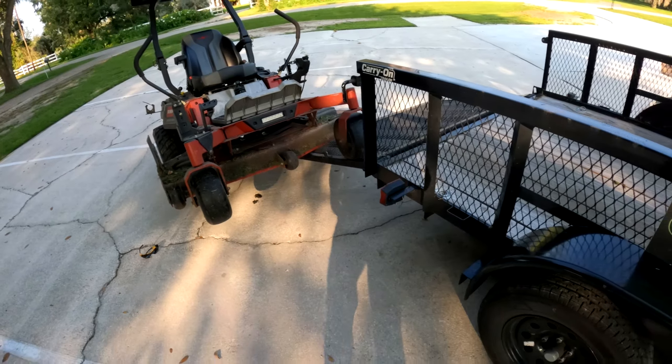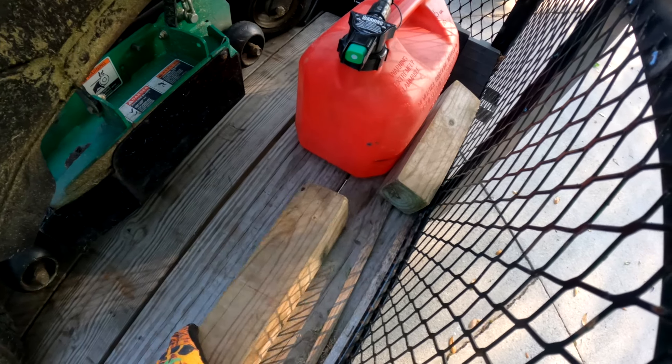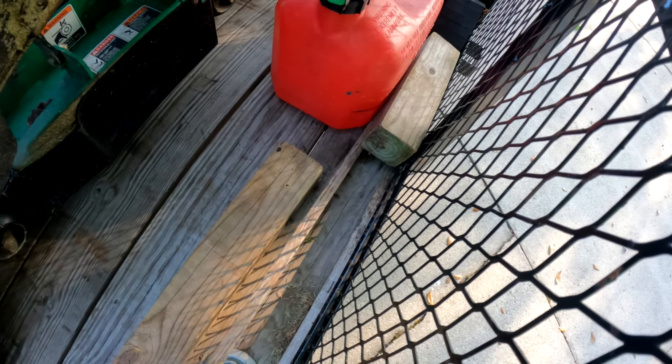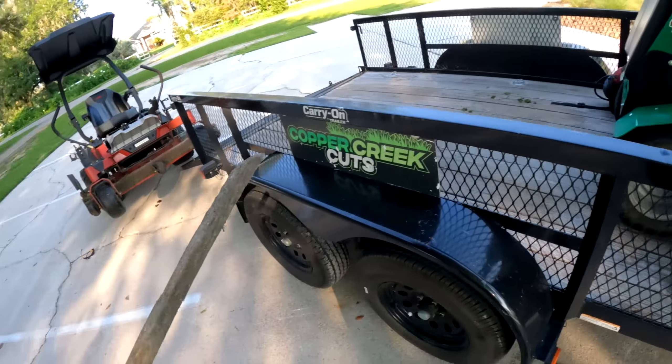If you've got a trailer, you can just pull the mower up on there. You realize it's not quite as safe as having jack stands, so it's going to be something for you to decide. But then I've got a couple sticks that I can use to just scrape all that stuff out.